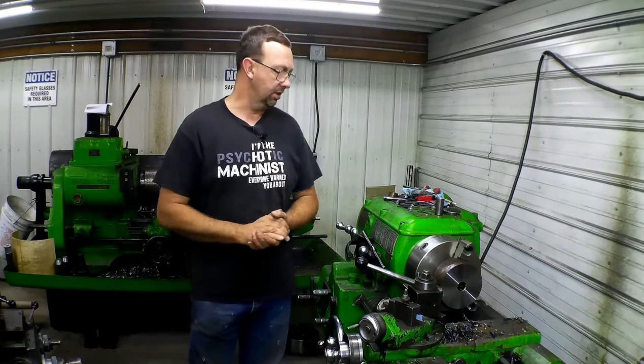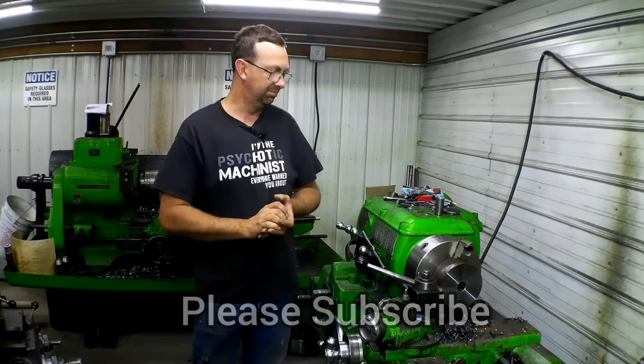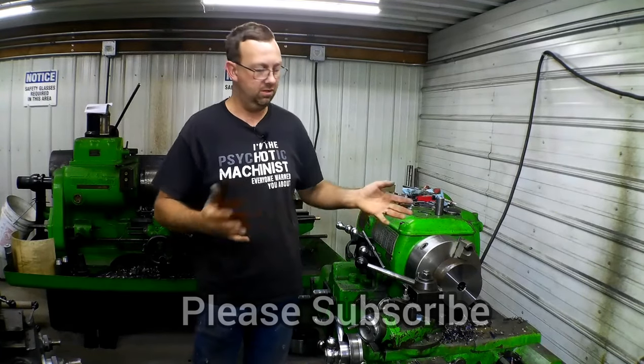Hello, welcome to Topper Machine. I'm Josh Topper. How'd you like that little intro? Just a teaser of what we're going to be doing.